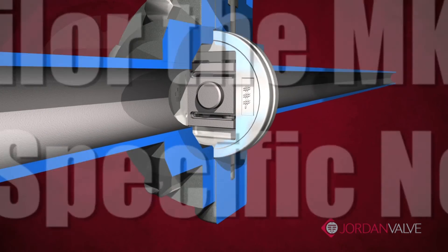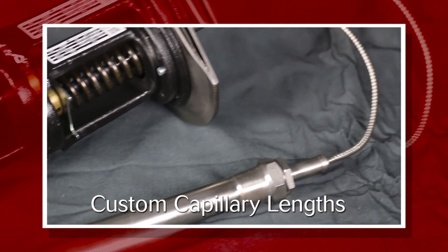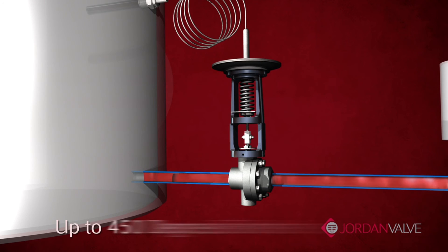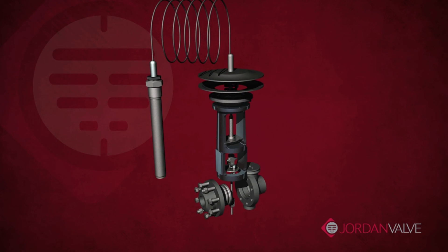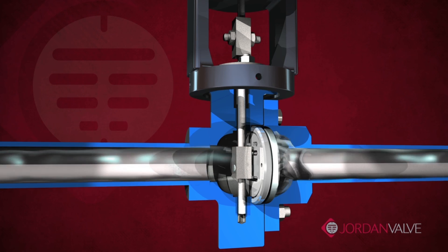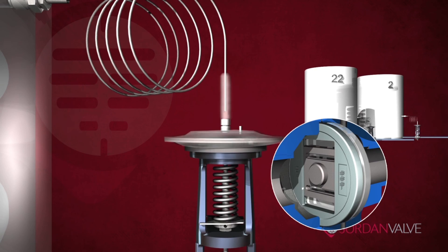We can further tailor the Mark 80 to your specific application needs, including a variety of sensing bulbs, custom capillary lengths, and a variety of thermal fills to handle temperature ranges up to 450 degrees Fahrenheit. The Mark 80 self-operated temperature regulator provides reliable, accurate, and low-maintenance temperature control with the benefits of the Jordan valve sliding gate seat design, ensuring accurate temperature control every time.